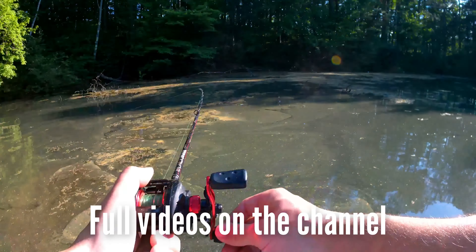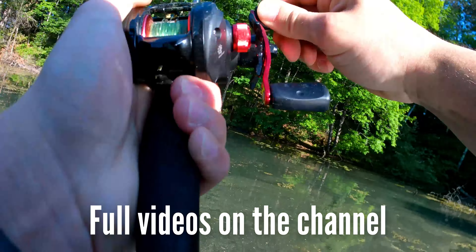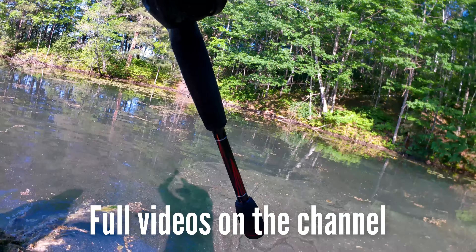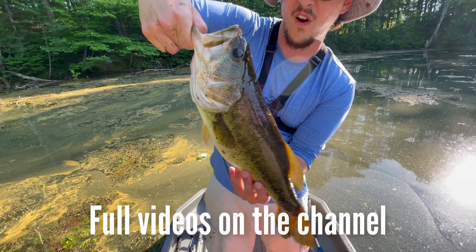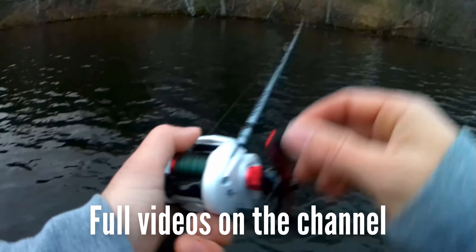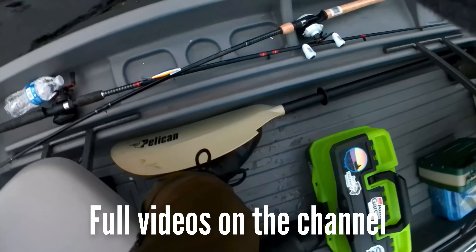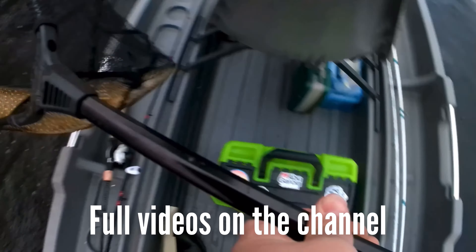Oh yeah — dude, get the net! Let's go! What a beauty — it's a nice pike. Head first, head first. Nice, dude. Holy shit.